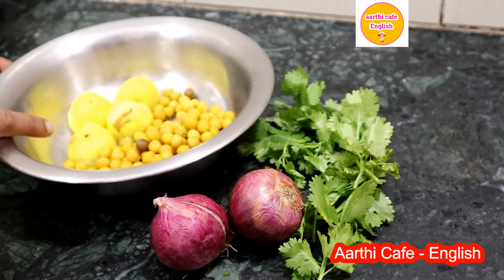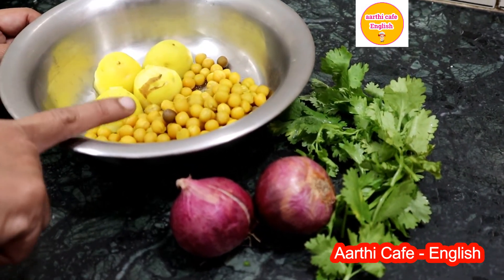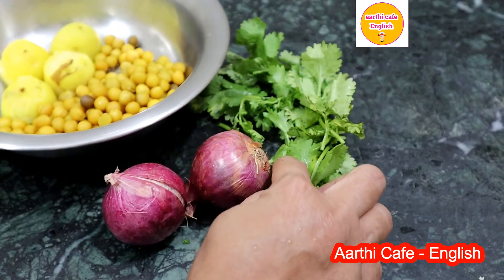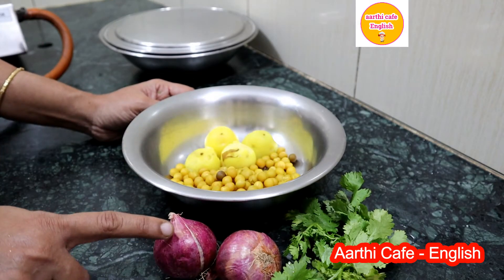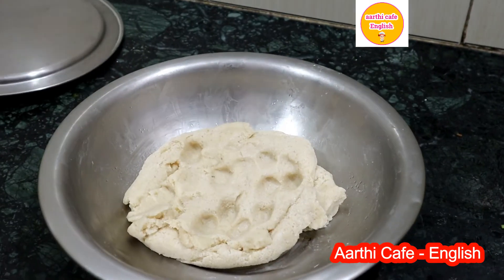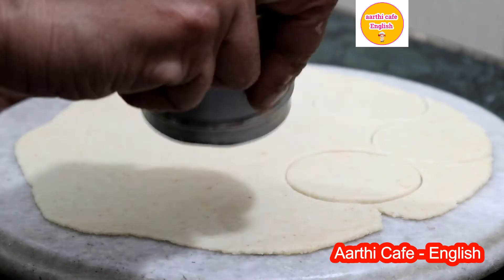Next is the stuffing masala. For this we need two pressure-cooked potatoes, a small quantity of soaked and pressure-cooked yellow peas, two big onions, coriander leaves, and salt as required. Smash the pressure-cooked potatoes, chop the big onions into fine tiny pieces, and mix all the ingredients.